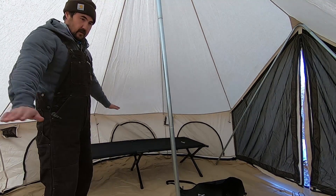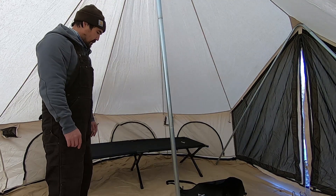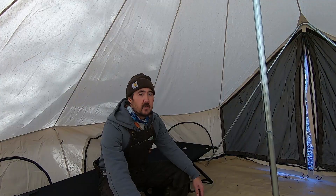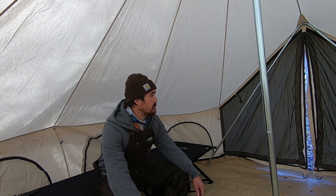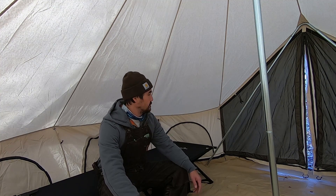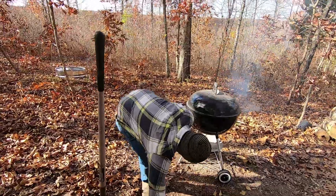I feel like this floor could have been pulled out a little bit more when we put the pins in - it's a little wavy. It'll work though. So far I'm pretty impressed with this tent. It's very heavy - you can tell it's going to be very durable. It's a lot of work to set up though.